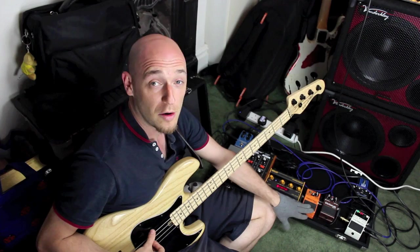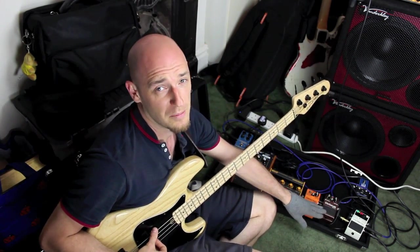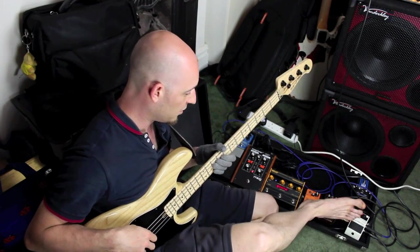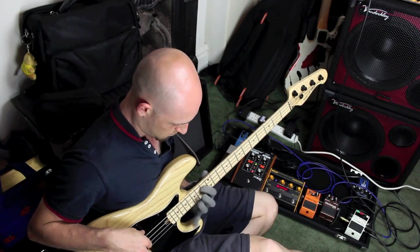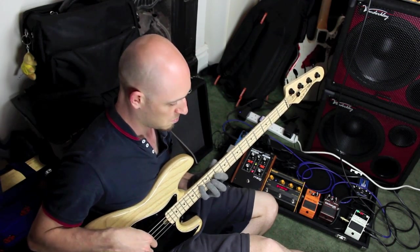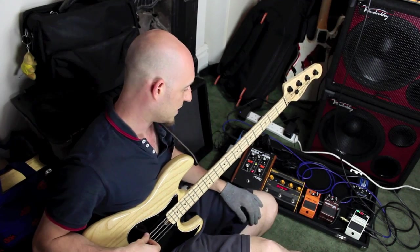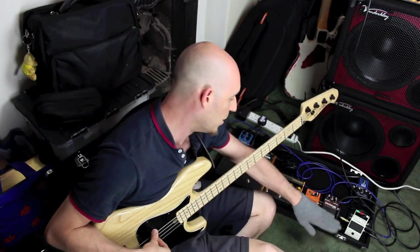The distortion is a Boss DS1, and I don't particularly use this on its own. I only use it to give the octave a little bit more bite when I'm using that synth sound — it gives it even more of a synthy bass sound. So I usually either use the octave on its own or both pedals on at the same time, and that's great because they're next to each other and I can tread on them together.